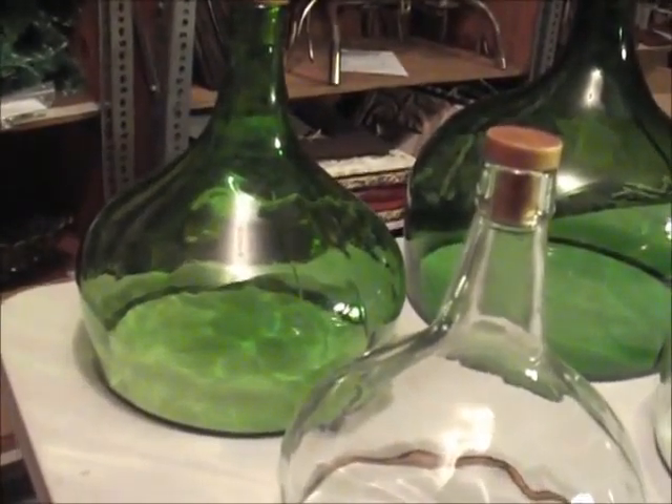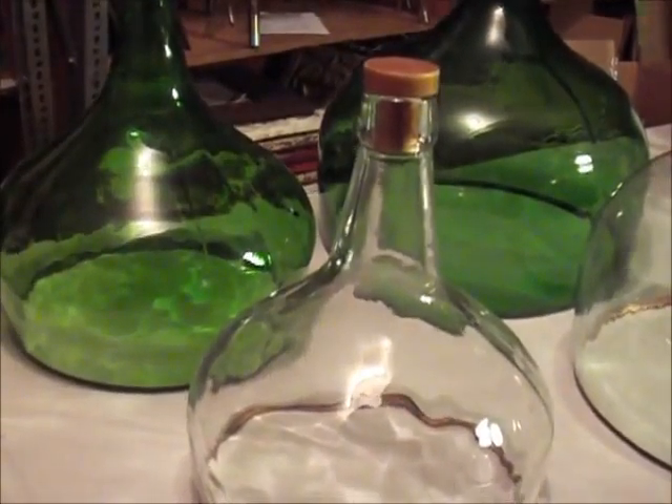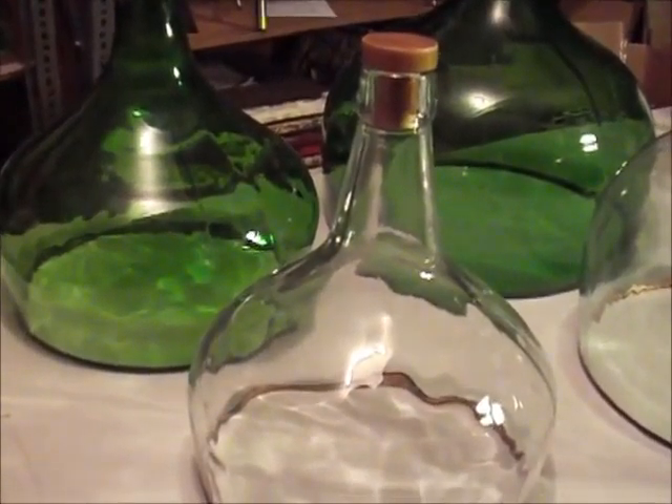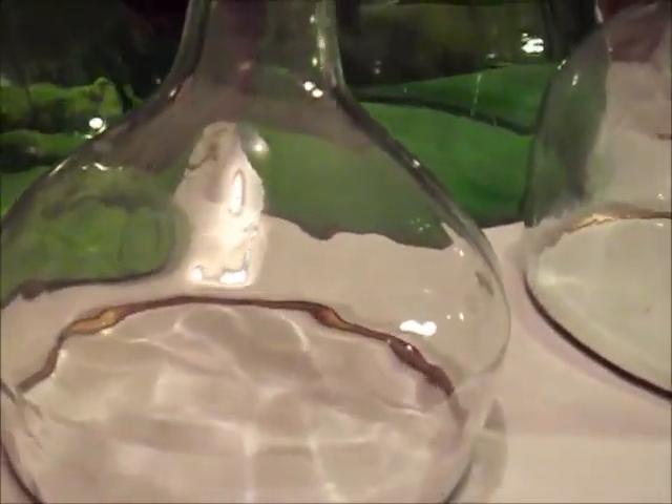Some people use them as a terrarium, but really they're probably most often used for food service. They're really quite gorgeous and incredible. As you can see, each one is really unique from each other.